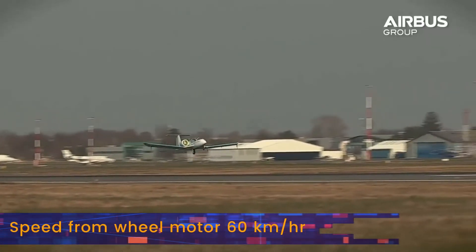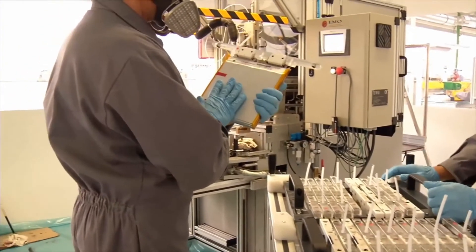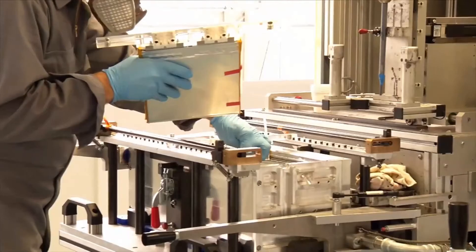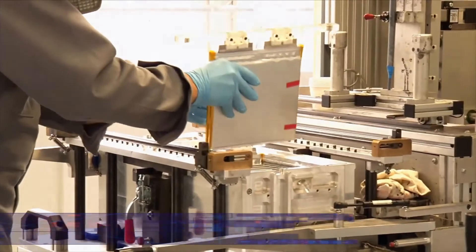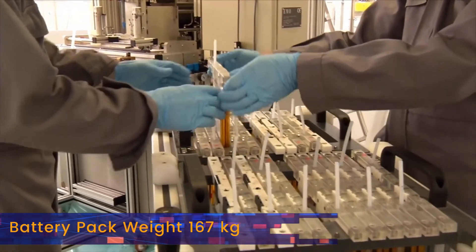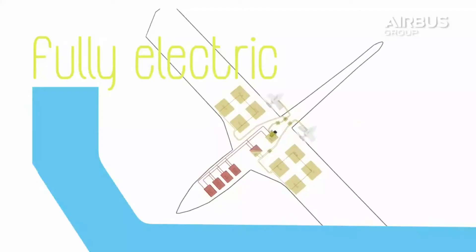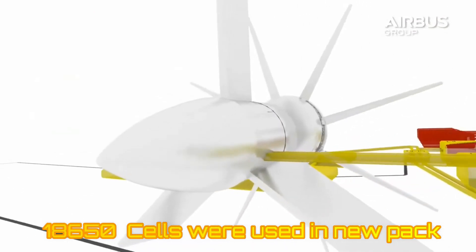The aircraft has a maximum takeoff weight of 600 kilograms. The E-FAN uses lithium polymer cells by South Korean manufacturer Kokam. The pack has a total capacity of 29 kilowatt-hours, and the weight of the whole pack is 167 kilograms, giving it a respectable pack-level energy density of 174 watt-hours per kilogram. The batteries are located on the inboard sections of the wing.